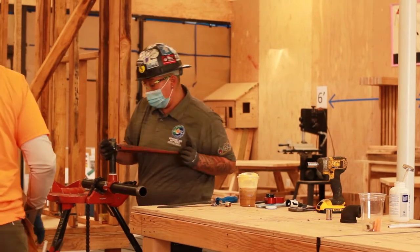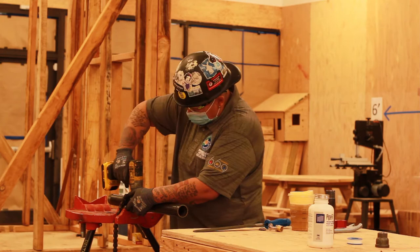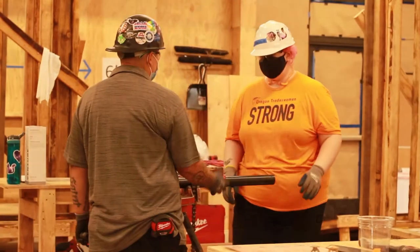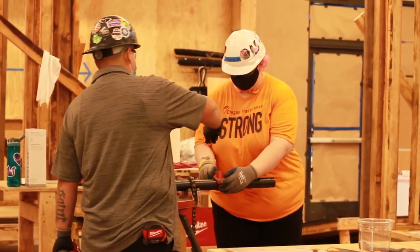I'm Lana Rigsby. I'm a union sprinkler fitter for local union 669. I've been doing my trade for about seven years. I'm also one of the local 669 JAT instructors, her proctor. We have so many apprentices that there's two of us.